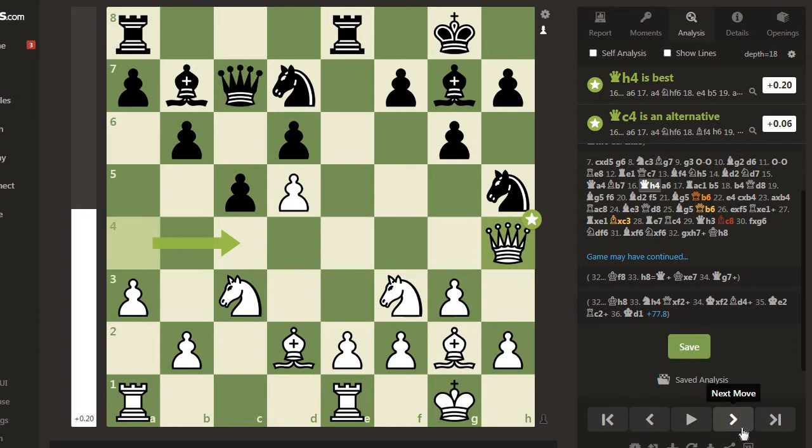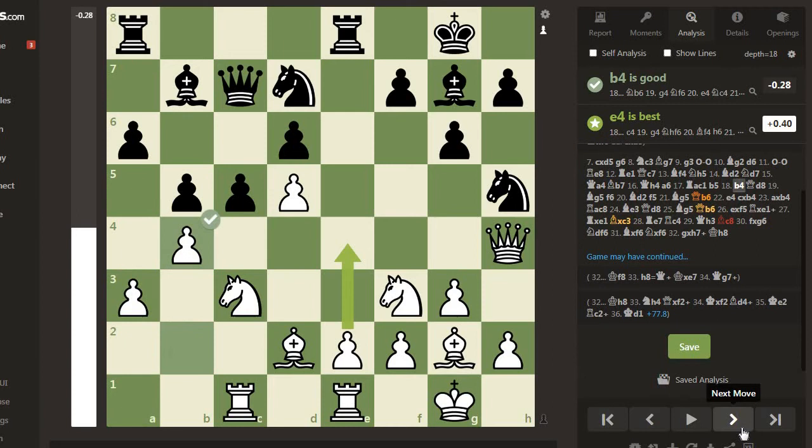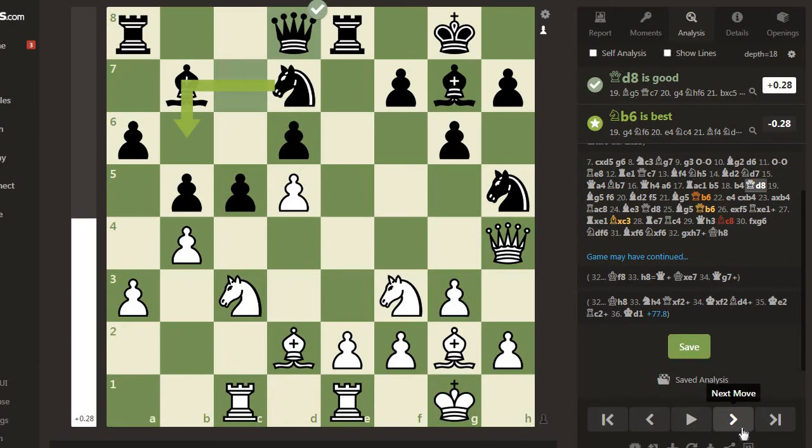Bishop b7, Queen h4, and Rook a6, b5. Black prepares the standard queenside plan with b4. Black is prevented from advancing to the square. Now Queen d8.